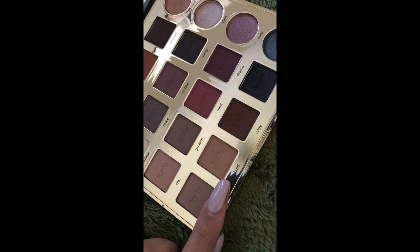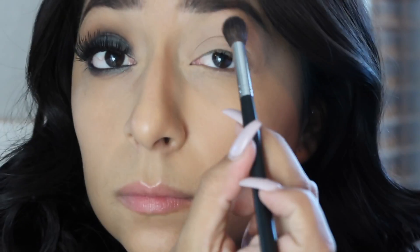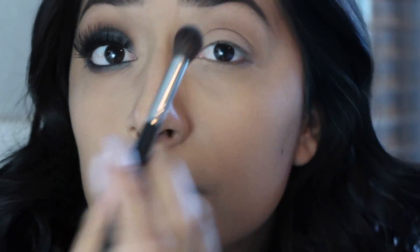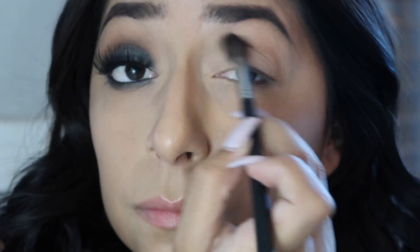Next, for a transition shade, I'm going to go in with 'Bold' and use the Morphe M504 brush, working that above my crease as a transition shade.